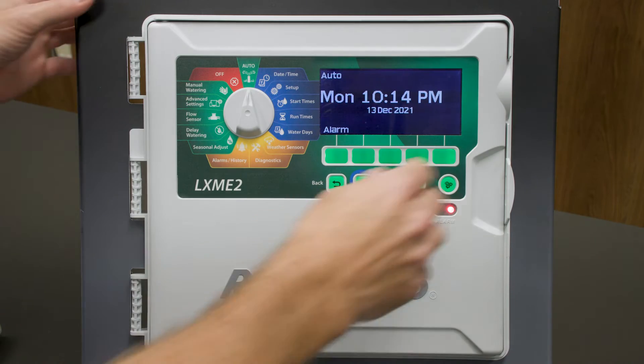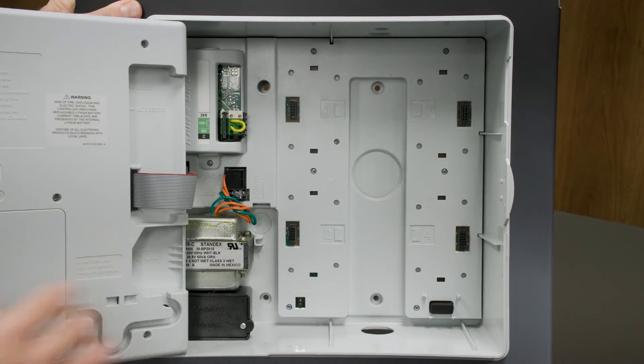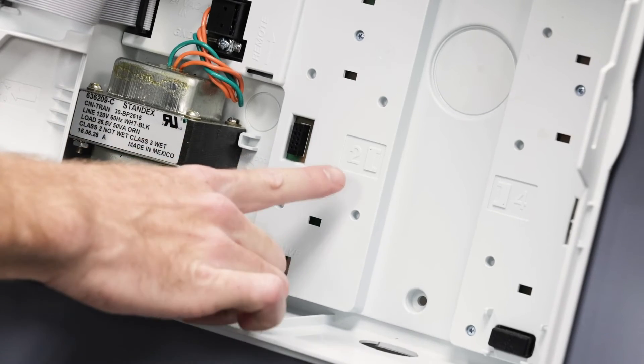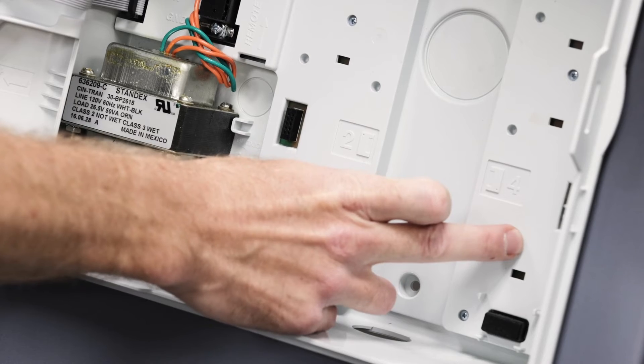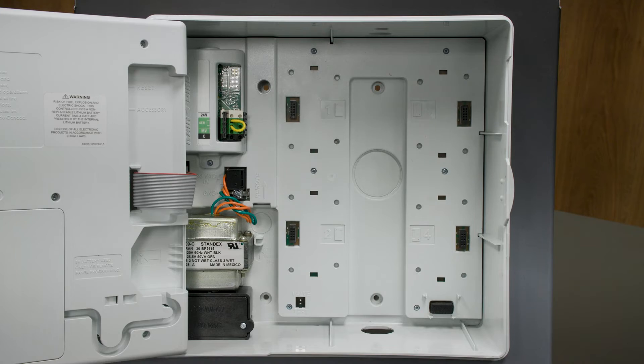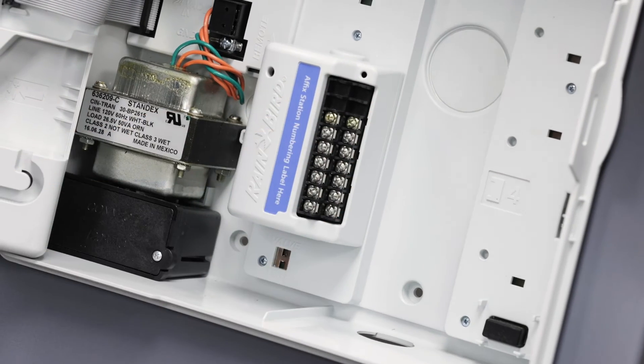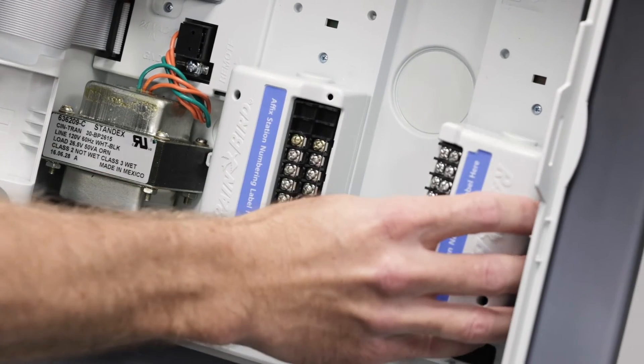For certain retrofit applications, the wiring might be a little too short to reach all the way up to terminal 1. If so, we can wire up terminals 2 and 4 instead of 1 and 2. We simply install the first module in position number 2, and we install the second module in position number 4.